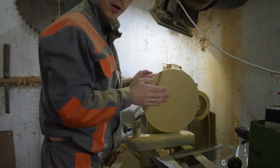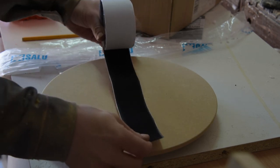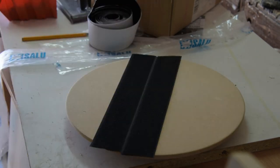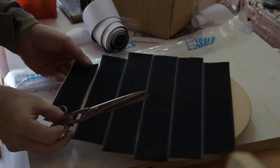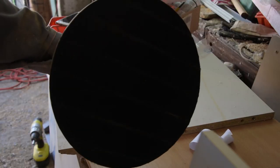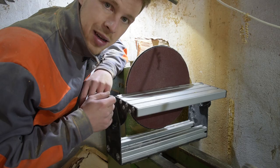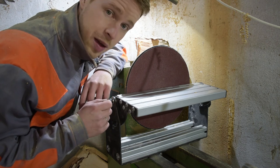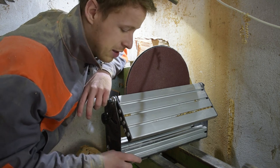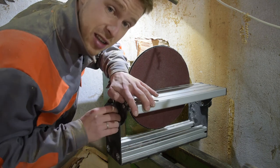Now we can go and add some velcro. Here I have my adhesive velcro, I'm just gonna add it here. I think it will work. And this is how it looks like together with this angle-adjustable sanding table — made to measure, originally 40 weight, designed and made by my brother. And it just looks and works awesome.